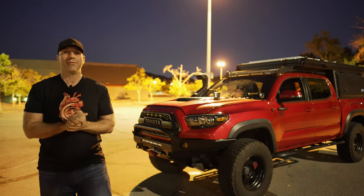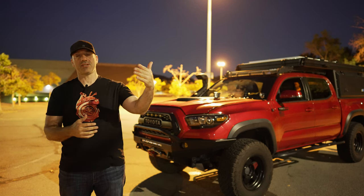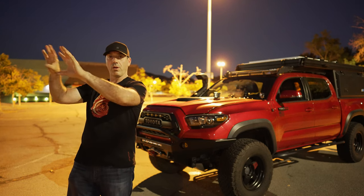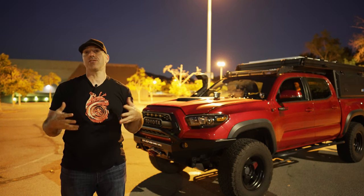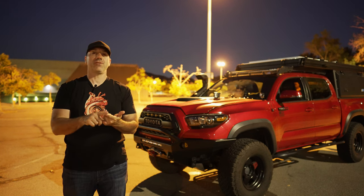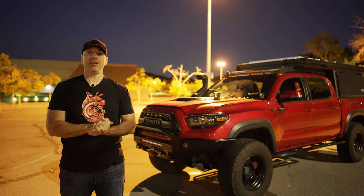We've waited until evening — it's about 9:30 p.m. — and now it's time to actually test the performance of these three different ditch lights to see which one performs the best. This is a parking lot, and there's a wall behind the camera that we're going to use, shining the light pods one at a time to get a sense of their performance. We have three brands: the Baja Design S1 (single diode), the LastFit 4-Pod Sport Series, and the Rigid D-Series 4-Pod.